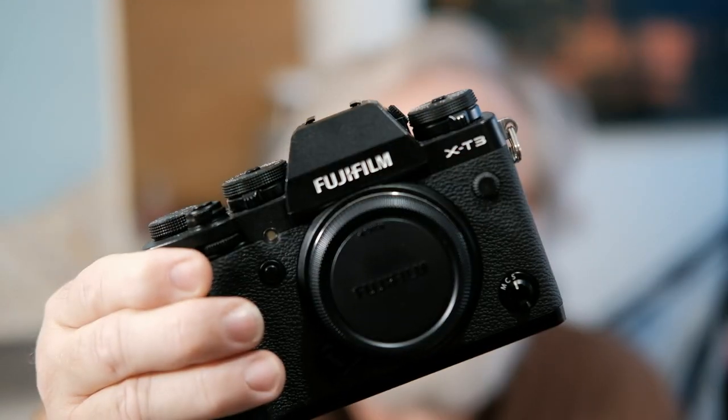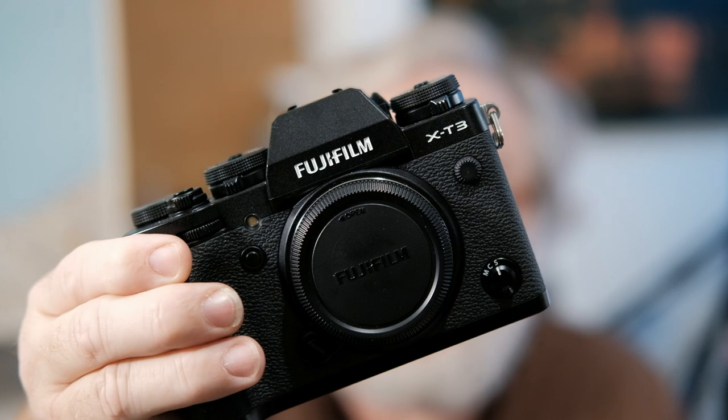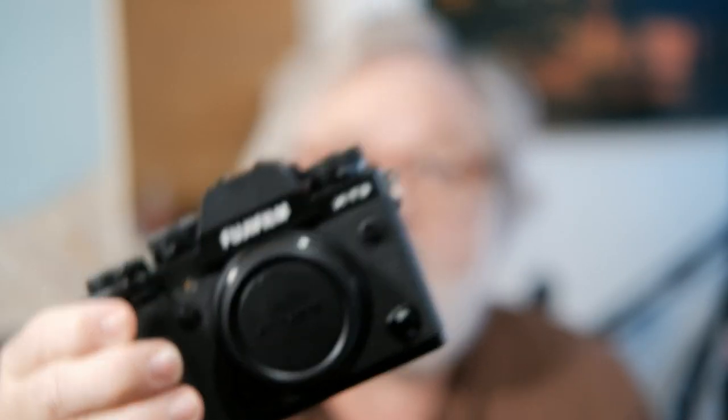Hi, this is Scott. Today is kind of a sad day, but I figured I'd share what I found out. I have to send my beautiful XT3 to Fujifilm service. I'll tell you guys about the problem just in case someone else experiences it, or maybe is experiencing it but hasn't quite figured out what's going on yet.